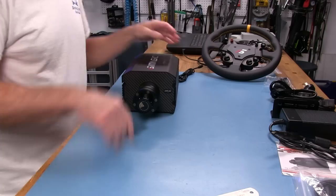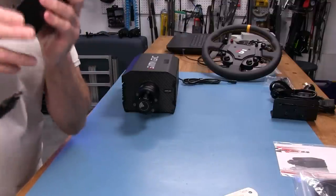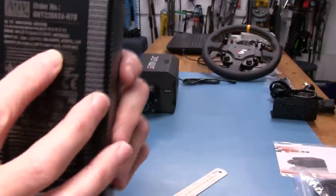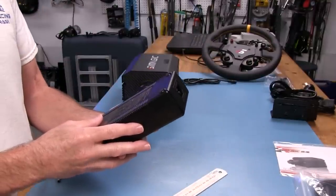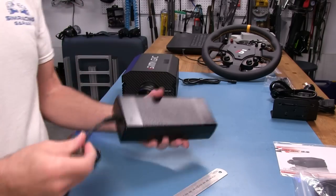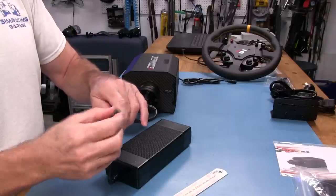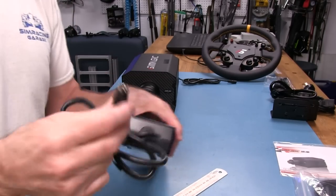What do we get with this wheelbase? You get a power supply. This is a universal type — input is 110 to 200 volts at 4 amps, and the output is 24 volts at 9.2 amps, 10 newton meters, 221 watts max. It looks like a laptop power supply with a 5.5 millimeter adapter on the front. It has a blue indication light when plugged in.